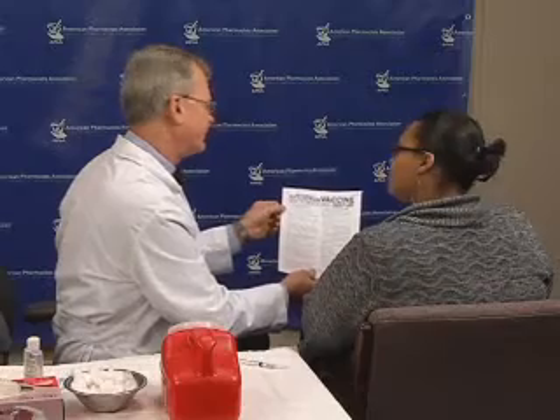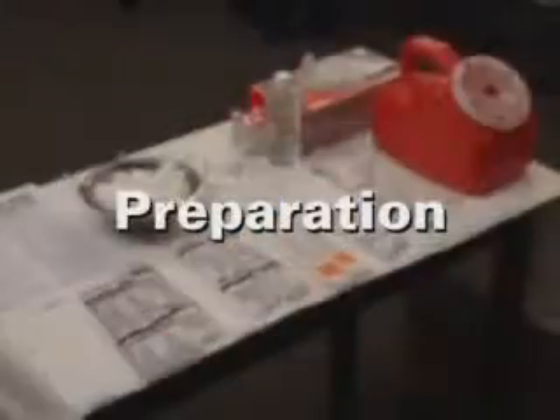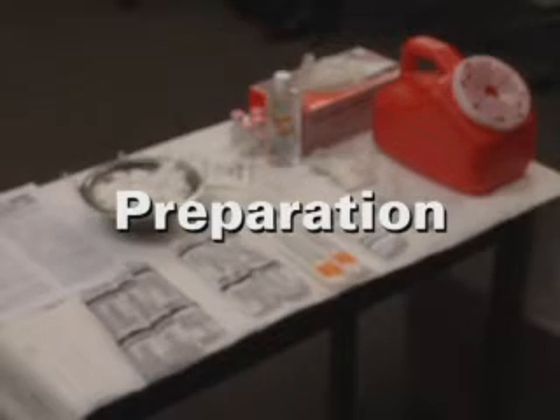Provide your patient with the Vaccine Information Statement as required by law, and review any applicable screening questions with the patient. Ask the patient if he or she has any questions about the immunization. You are now ready to prepare your syringe and patient for injection.